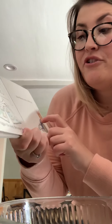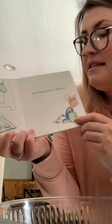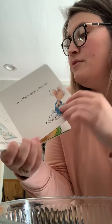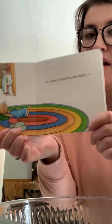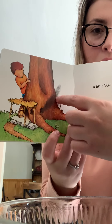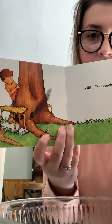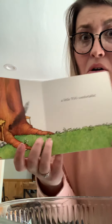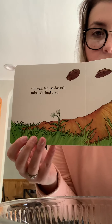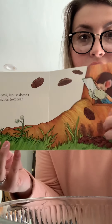The bigger the drop, the louder the plop. Now Mouse needs a little nap. Oh, he's so tired from making all those cookies. He makes himself comfortable. A little too comfortable. Uh-oh. What's coming out of the tree where he lives? Smoke? That's not good. Mouse doesn't mind starting over. He burnt the cookies.